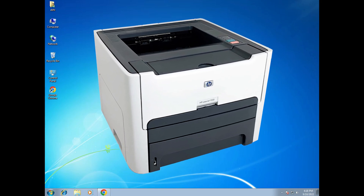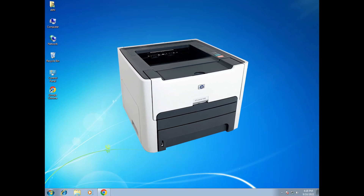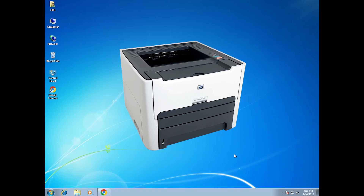Hello guys, welcome. In this video we are going to see how to manually install HP LaserJet 1300 printer driver in a Windows 7 operating system by the simplest way.